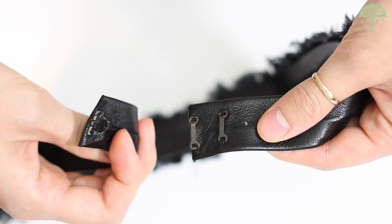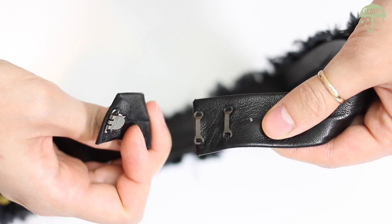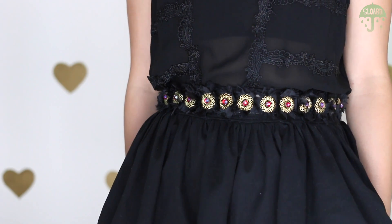To finish off everything, add on the chunky hook and eye on each end — and voila! A fabulous and expensive looking belt!